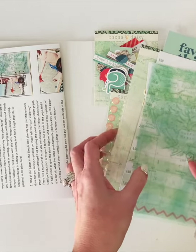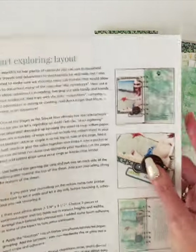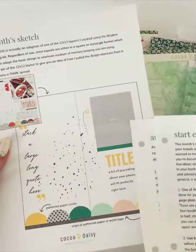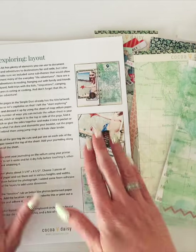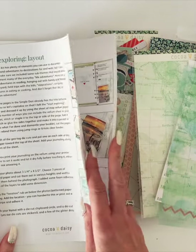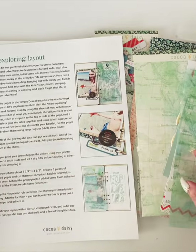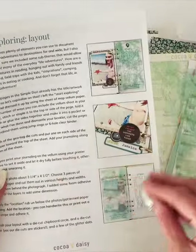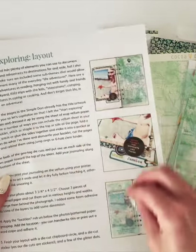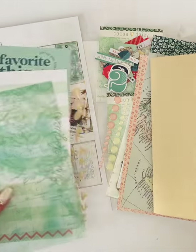Each month I create a couple of layouts and type up an instruction sheet — there are always three pages. I do two layouts and also include a sketch to kind of get you going with the product. I encourage you, even if you don't think you're going to copy these layouts and have your own vision, to read through it, simply because there are a lot of tips, ideas, and design suggestions on how to use the product. There's a lot of information in here that you can use and make your own.